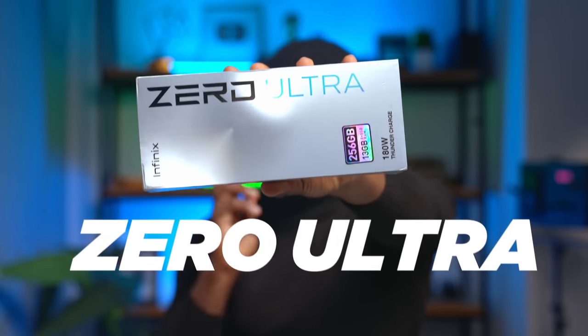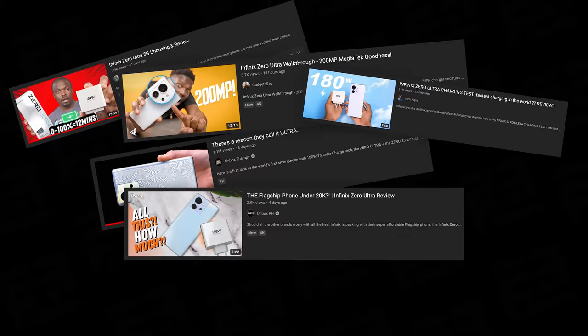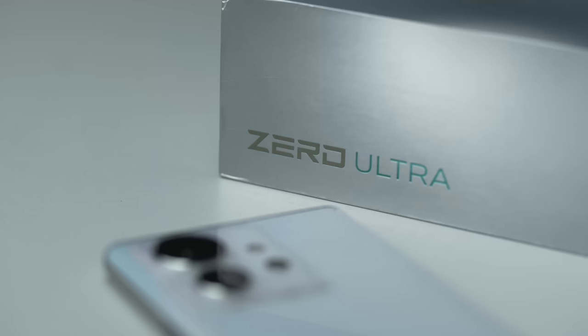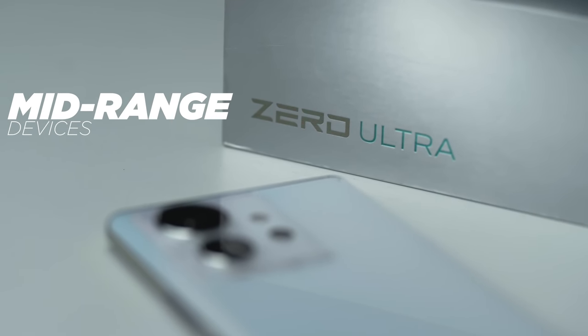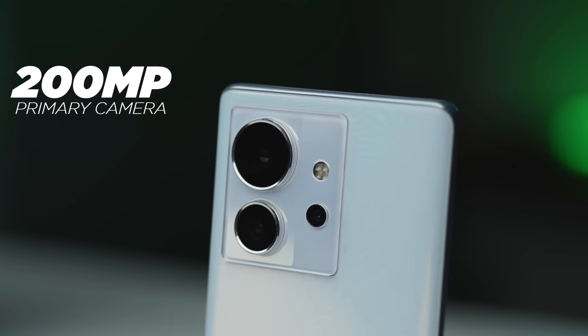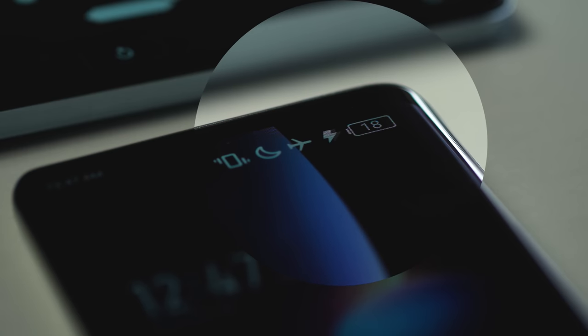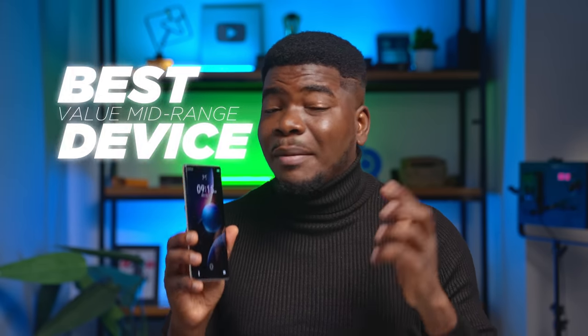Infinix just launched the Zero Ultra and there's been quite a buzz about this device on the internet, and I have to say it is very well deserved. This is one of those mid-range devices that gives off a flagship vibe. It's a pretty exciting design to start with, a 200 megapixel primary camera on the back, and arguably the fastest charging speed on any device I've ever tested — and probably in the entire world. It's safe to say this is possibly the best value mid-range device that money can buy, but it's not a perfect device though. We'll cover all of that and more in this video.